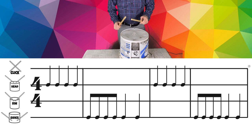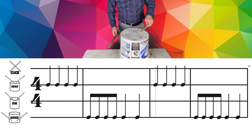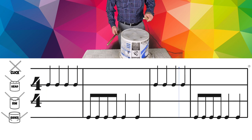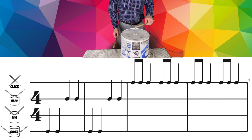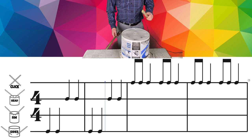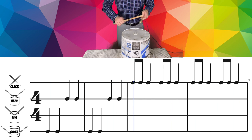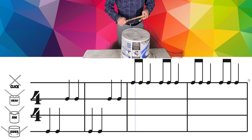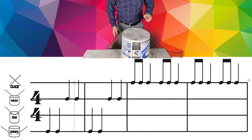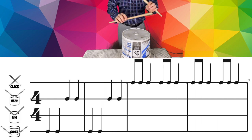All right, now for those eighth notes on the sides. Head, get ready. Let's go. Do it again. Now for the hardest one — four times through. One, two, here we go. Last time. You guys are amazing.